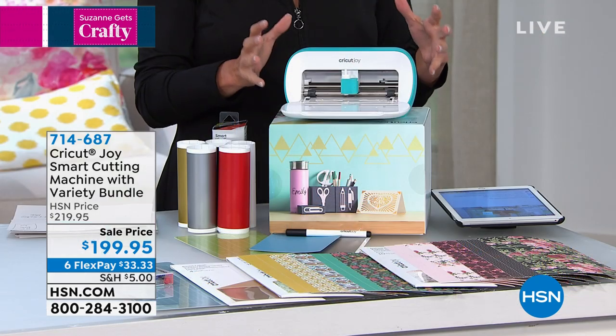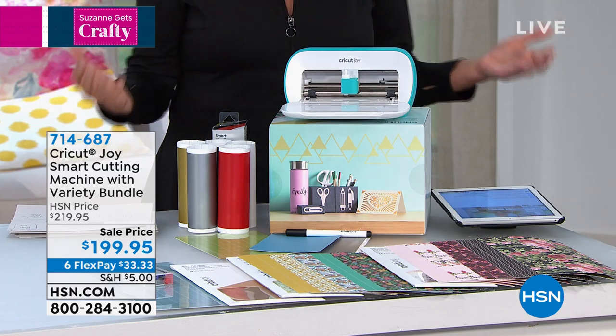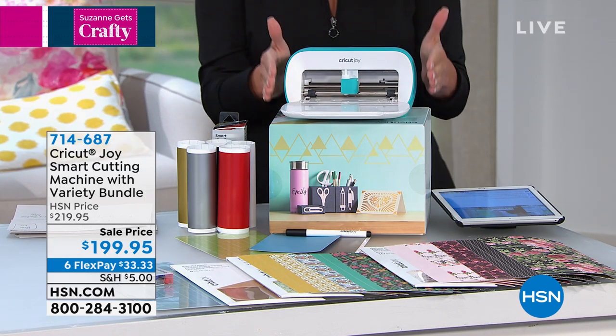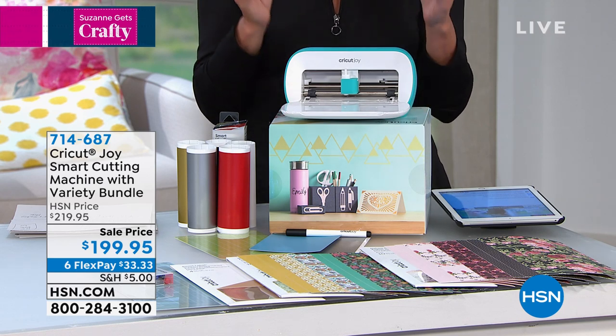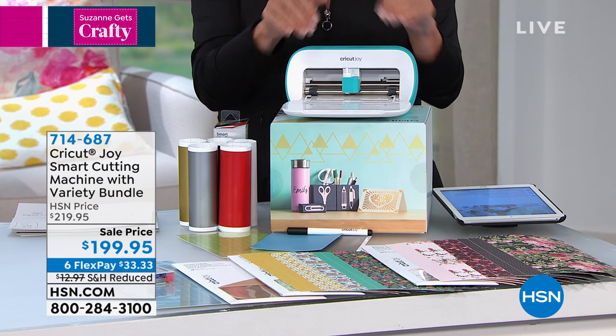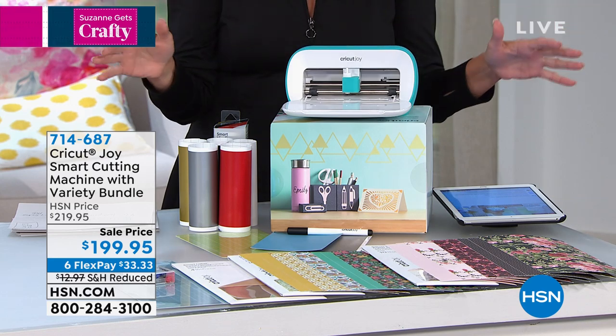Now, if you know anything about Cricut, normally their machines are very big and quite frankly, they can be four, five, $600. Well, they decided to make one for everyone, even for the very beginner, for people who normally don't craft. This is not only an electronic cutting machine, but it also writes for you and it does so much more.